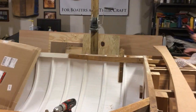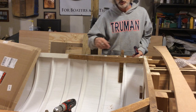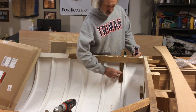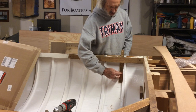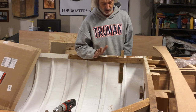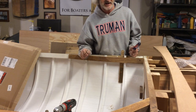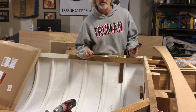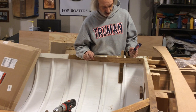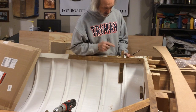I've drilled two of these holes and I've got two bolts through. I have to tell you, something feels very wrong about drilling holes through the hull of the boat after all the work we've gone through to get the hull just perfect, watertight and all that. It's very difficult to take that drill and just go drill a hole through it. But it's going okay.